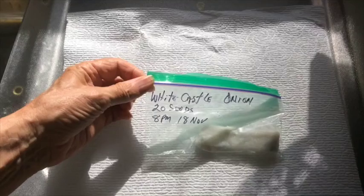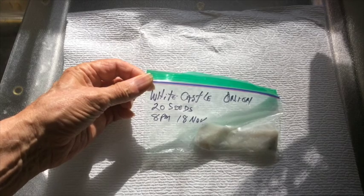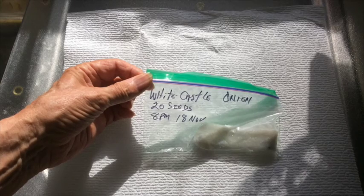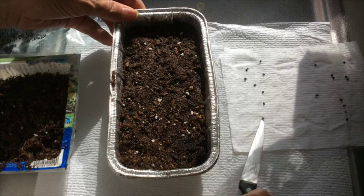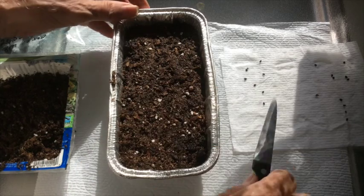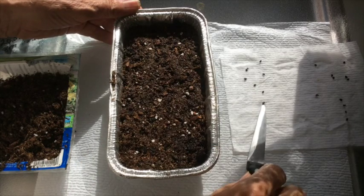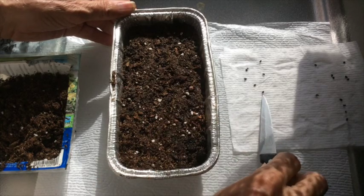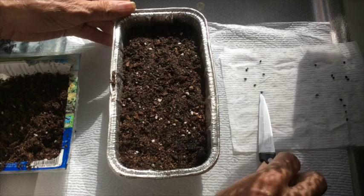The second way worked pretty good. I had a good sprouting of seeds, but it does require a lot more attention and a little bit more work in order to get them growing in a potting soil tray. When the seeds sprout in a wet paper towel, you'll be able to see just a little bit of white dot at the end of the seed, and so here I am using a point of a knife blade to pick up each little seed and transfer it to some potting soil. This method worked pretty good — I think I got about fifteen seeds sprouted of the twenty that I planted.